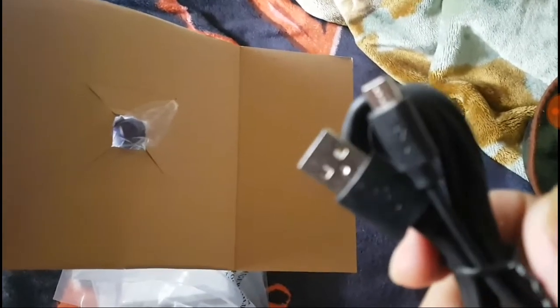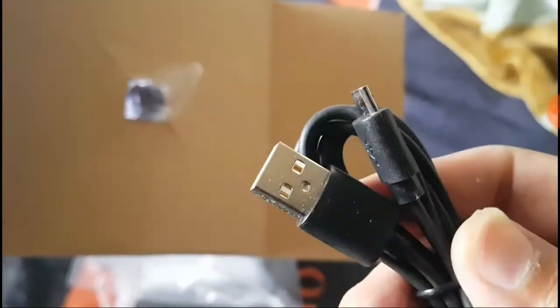I'm going to connect this to my Nintendo Switch dock. And yeah, I'm going to show you guys that. I'll turn the light off and everything. Just look at this. Wow.